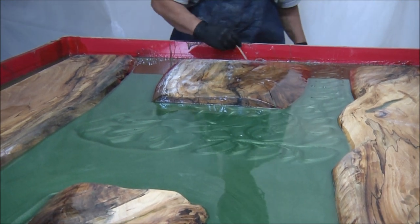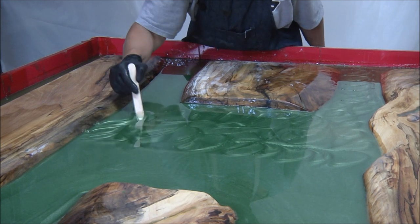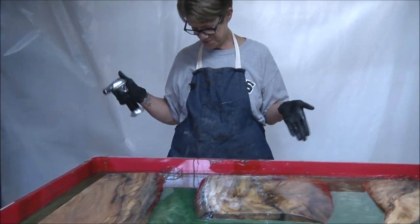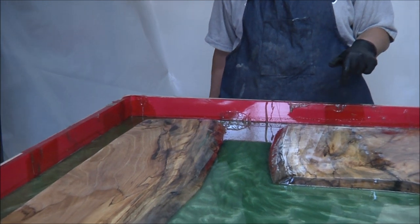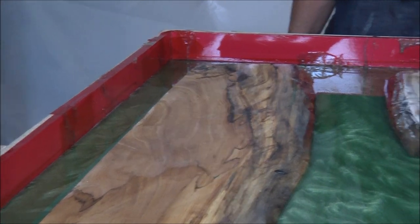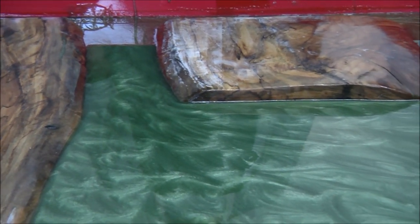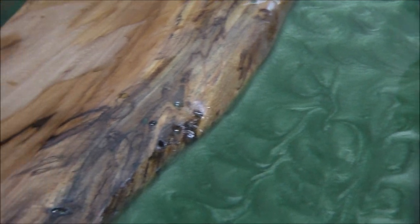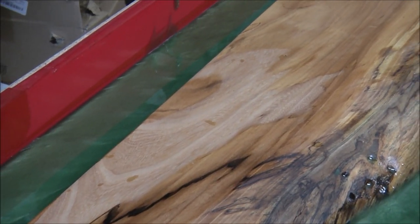Once we get it all swirled and this thing is ready to cover, we'll be right back. Knock on wood — so far, success. Check out this corner — this was our trouble corner, and it did what I wanted it to. I'm not going to count my chickens yet, but so far so good. We're going to put boards across it and cover it with a big shower curtain just to keep dust off. I'm going to go over it one more time with the torch — I see some bubbles in the light.